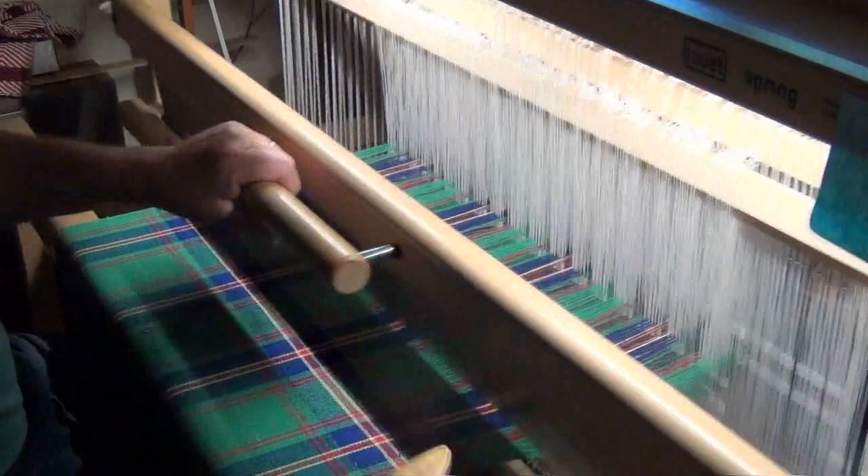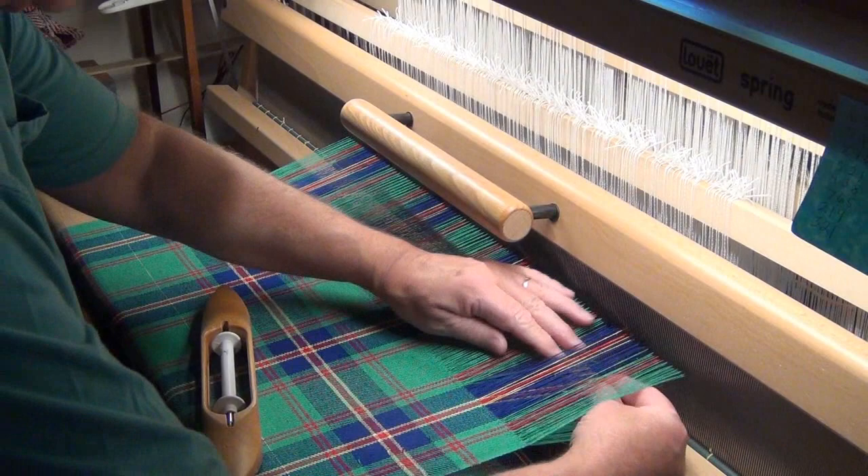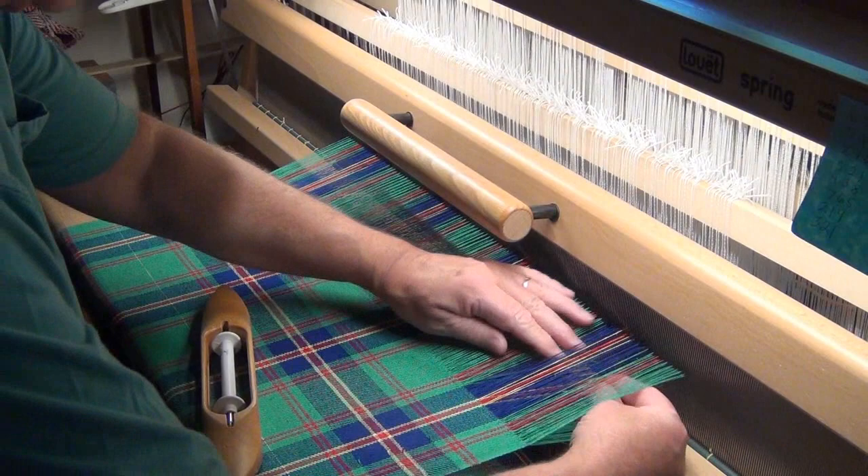We just keep going. You can see I don't have much work room here to throw this shuttle, and I'm having a really hard time opening the shed, which usually for this loom is really easy to do. So why is it that I'm having such a hard time opening the shed? Well, I'm going to show you.